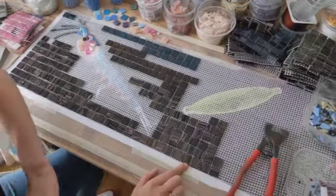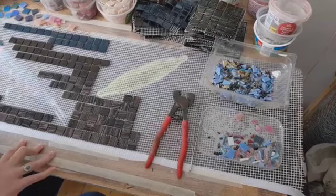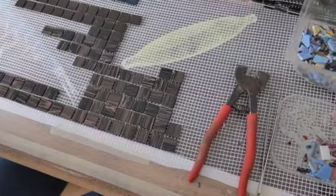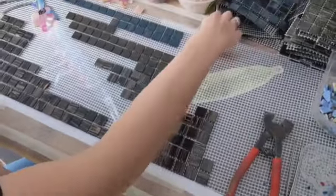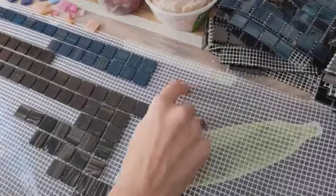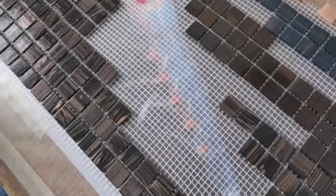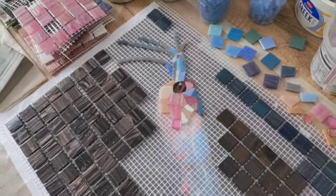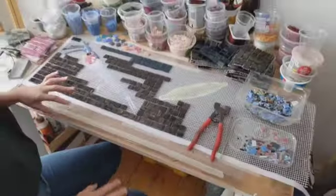Now on top of the paper template, there's a sheet of plastic to stop the glue from sticking to the template. And then on top of that, we've got a layer of fiberglass mesh. That basically allows me to create sections of the mosaic which I can then take to site and attach to the wall, rather than having to do loads of it on site. It's all prepared here in the studio.